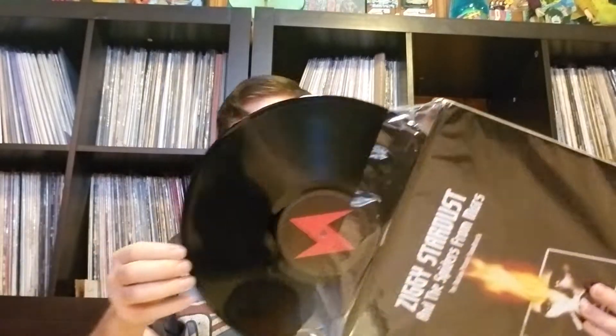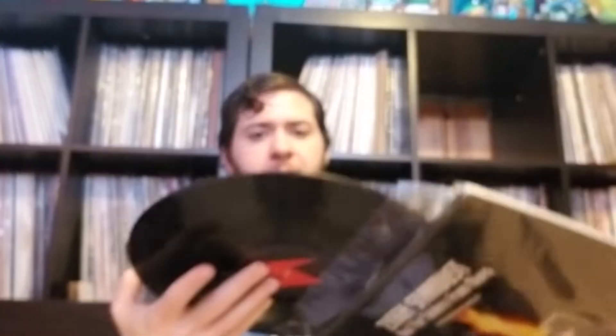Ziggy Stardust and the Spiders from Mars: The Motion Picture Soundtrack. This is the reissue — actually, I think this was always a bootleg. But this is redone on 180 gram. I love the labels here, really thick vinyl. I went with these reissues because most of these were originally on Dynaflex, and I don't really like Dynaflex.